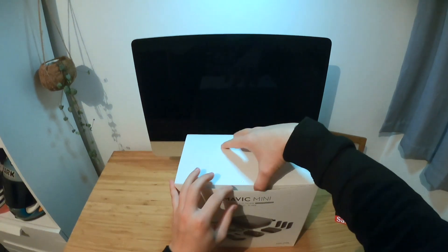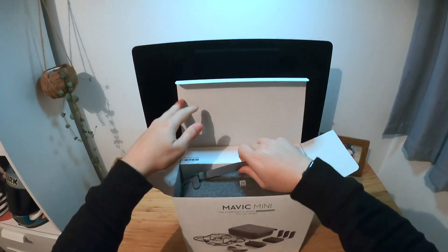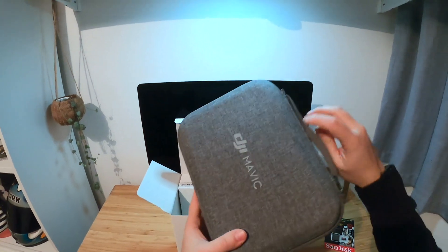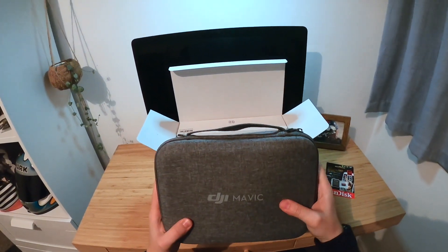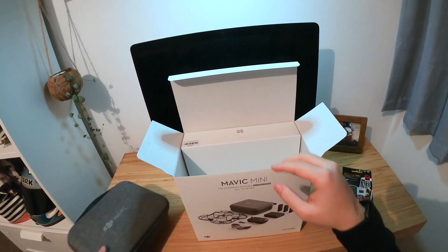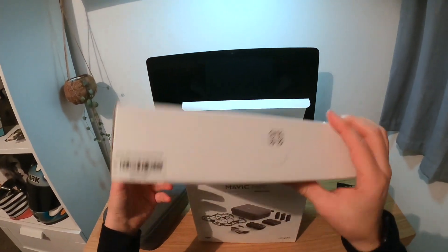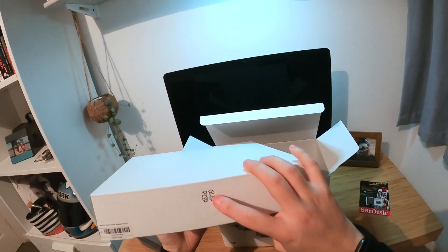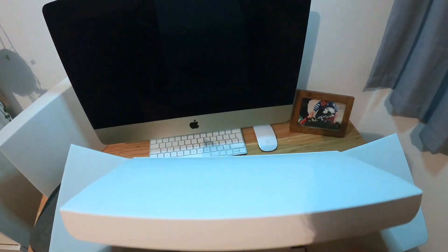See how it comes. There you go — a nice hard shell grey case. I think this is the propeller protector — quite a tongue twister.